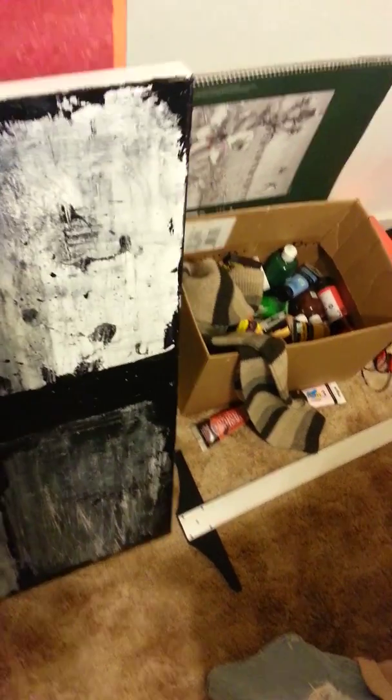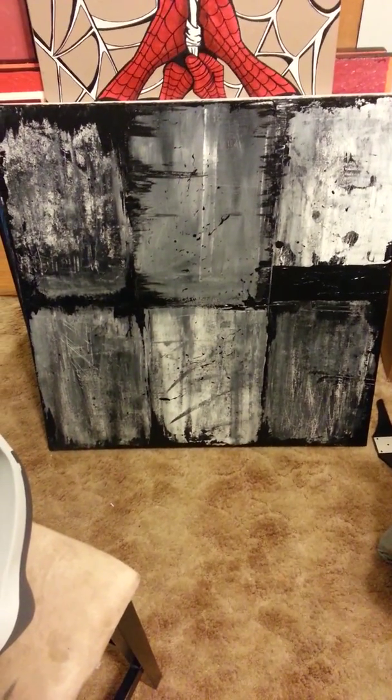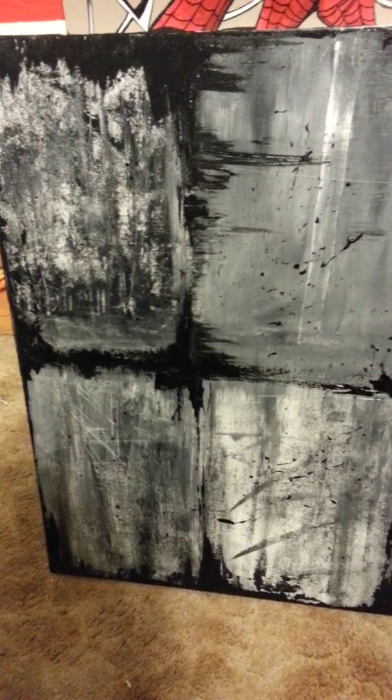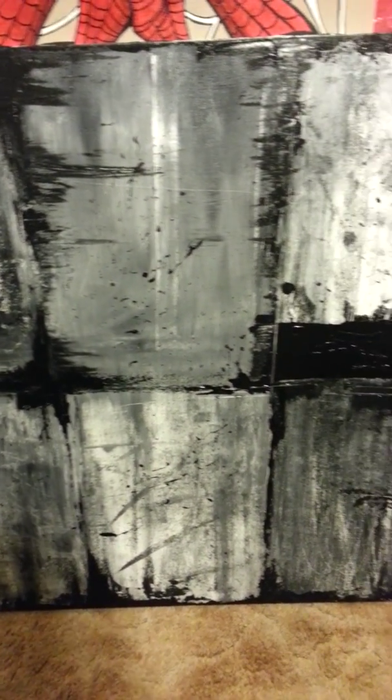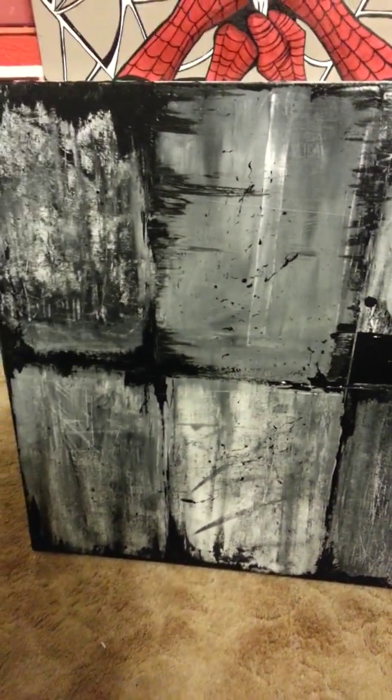Trying to navigate through my room here — this is crazy. This is one I did a little while ago. I really like this painting. I guess I can say everything is one of my favorites, but this one I started doing — I like to do black and white.